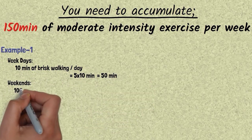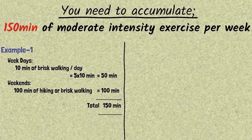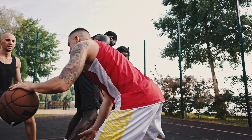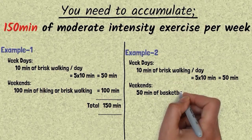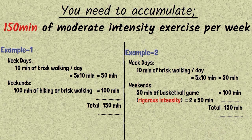I'll show how you can accumulate moderate and vigorous intensity exercise throughout the week. If you have a busy week with only 10 minutes daily, doing brisk walking for 10 minutes over five days gives you 50 minutes — with 100 minutes still needed. You could get those 100 minutes on the weekend through hiking or brisk walking. Alternatively, 10 minutes of brisk walking five days a week plus a one-hour competitive basketball game on the weekend — which qualifies as vigorous — gives 50 minutes of vigorous, equivalent to 100 minutes of moderate, totaling 150 minutes of moderate intensity exercise for the week.